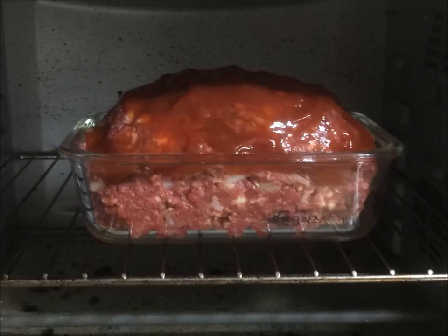Next, put the meatloaf in the oven that was preheated at 350 degrees Fahrenheit. Cook for one hour to maybe one hour and fifteen minutes.